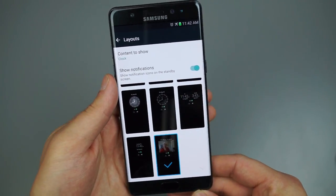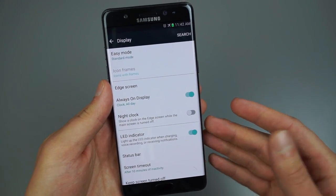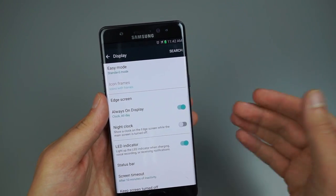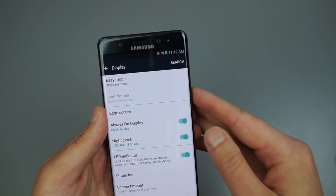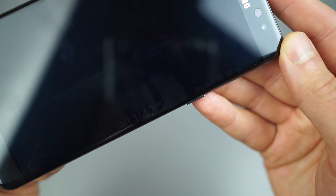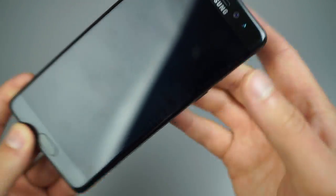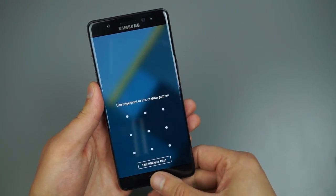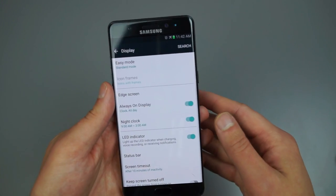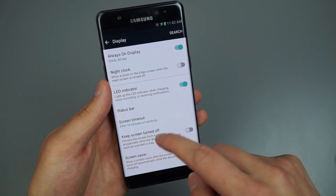You can have a picture of your dog, girlfriend, wife, or kids on Always On Display. Moving down, there's Night Clock — when enabled, Always On Display will not turn on at night. Instead, a super dim night clock shows just the time in the corner. That way, if your phone is on the nightstand, you can glance at it without the full Always On Display activating.